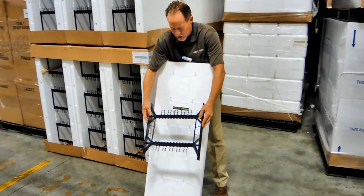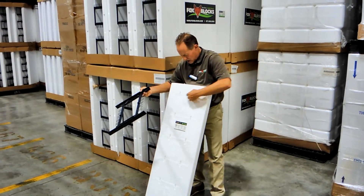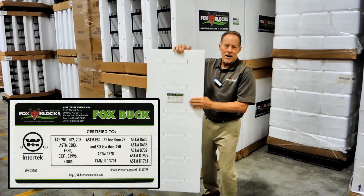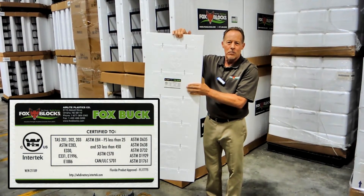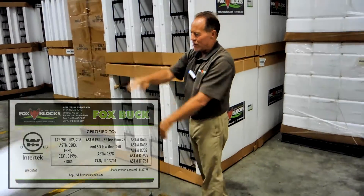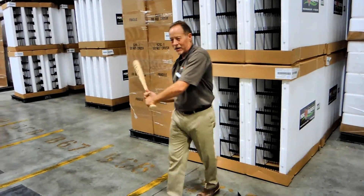This buck gives you continuous nailing on the edges and across the face every eight inches — you've got nailing. This sticker proves it: all tested, proven, code approved. It's all right there. So from Fox Blocks, the new 12 inch core buck — we're gonna hit home runs and knock them out of the park.